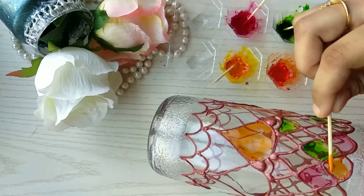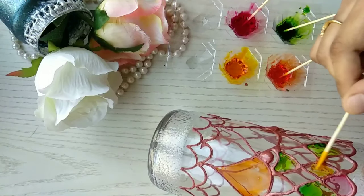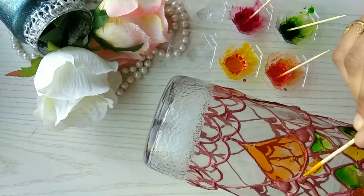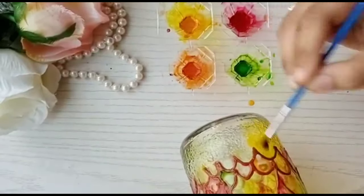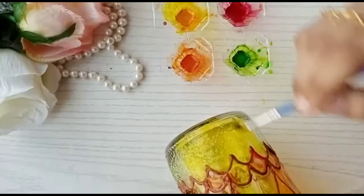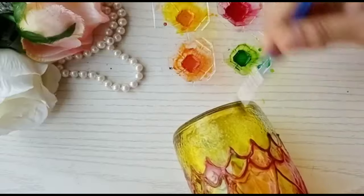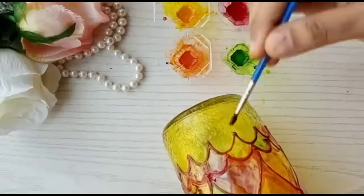Do let me know if you're loving what I'm doing — that really motivates me. A lot of people message me asking for different kinds of painting ideas, and your comments give me more energy and ideas. Here I'm just filling the empty spaces with random colors so the bottle is completely covered with beautiful glass colors.